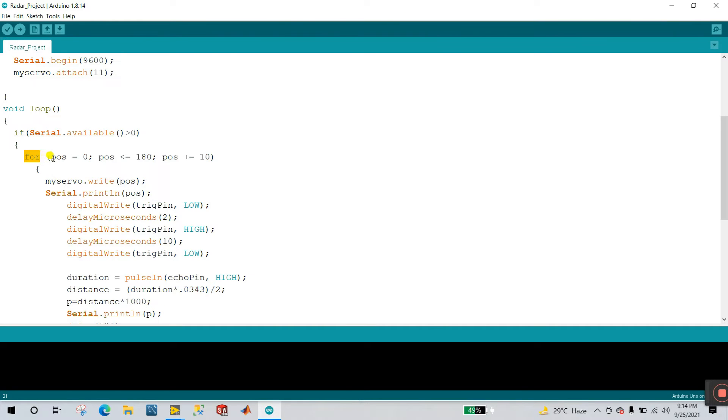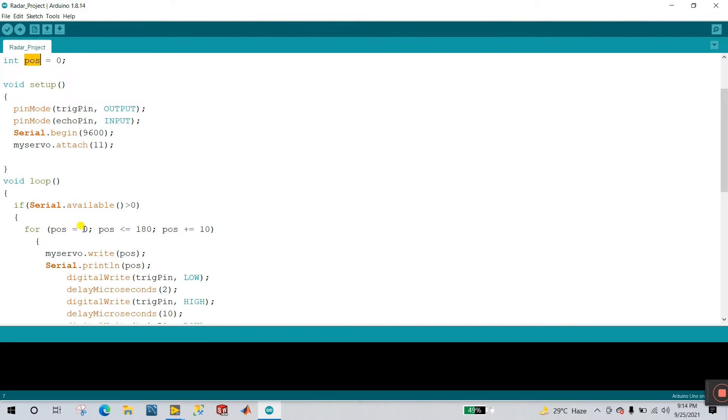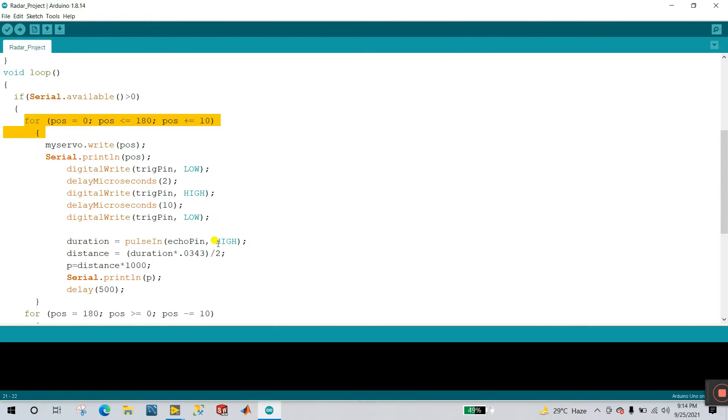In this condition I write some code for the servo motor and ultrasonic sensor. For the servo motor pose, I create one variable called pose. Starting at 0 and this is a for loop 0 to 180, incrementing plus plus by 10 — so 0, 10, 20, 30, 40, 50 up to 180. Your servo motor rotates 0 to 180 degrees. Inside the loop, myServo dot write position pose sets the angle. Serial dot print outputs the servo position to the serial monitor, and with help of this we read this position in our LabVIEW.